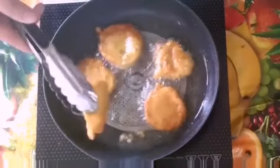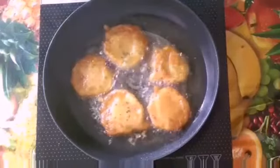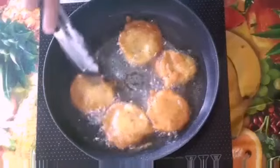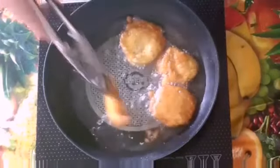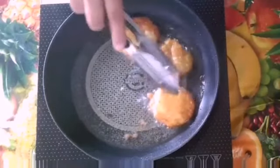It is a very easy recipe. If you have Besan flour, that is gram flour, in your home and curd in your home, you can just do it. It will be very tasty and you can just do it with minimum ingredients.